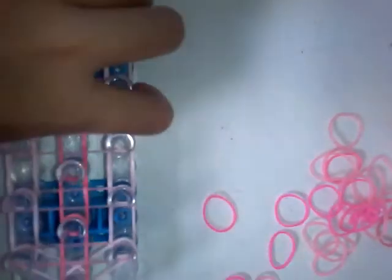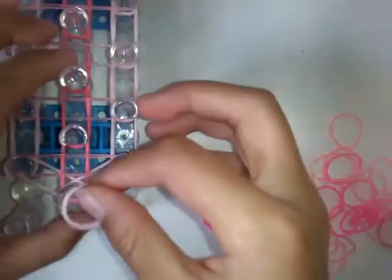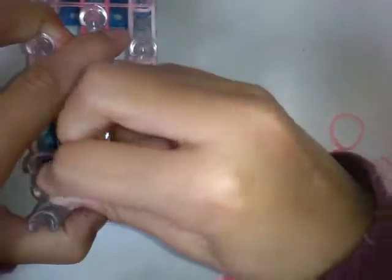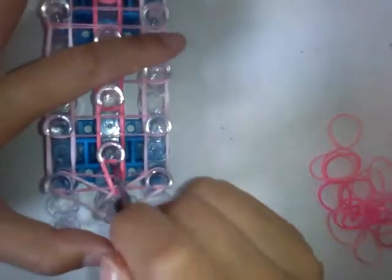Now you want to turn it around and make a cap band. You want to twist it once on these two so you create a cap band. Now you want to hook this band like that.